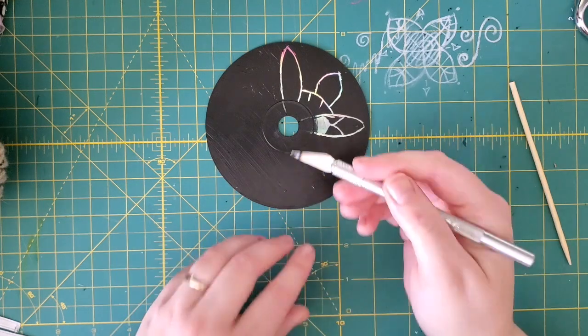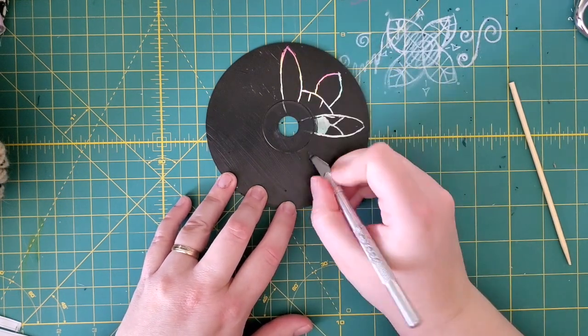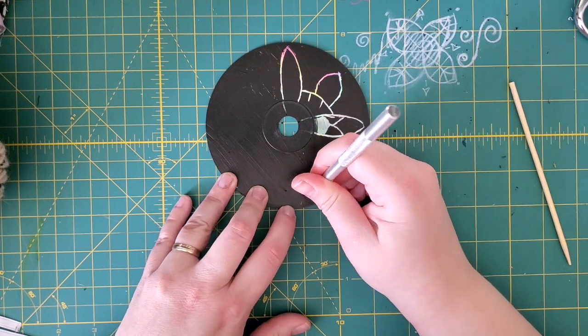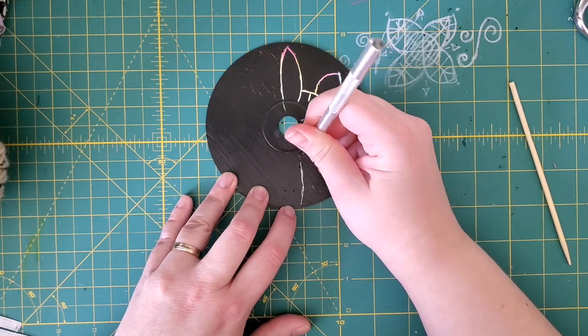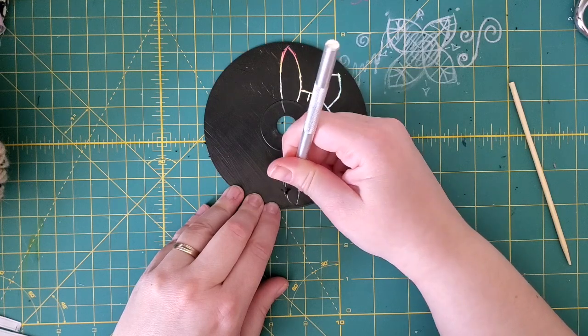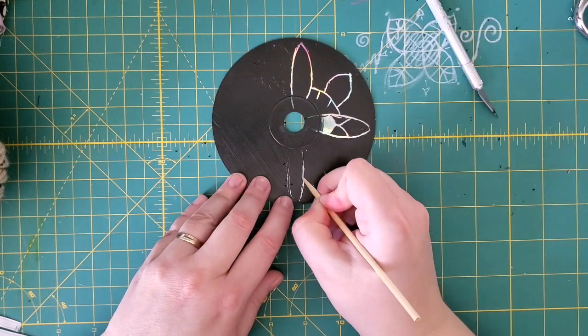I'm going to try using a knife that's a little bit dull. I've used this one for a bunch of projects — you can probably see it's all scarred up and almost burnt-looking. That works okay, but I've got to be careful because I'll slice into the CD if I'm not careful. I'll get it started for the stick — yep, there we go.